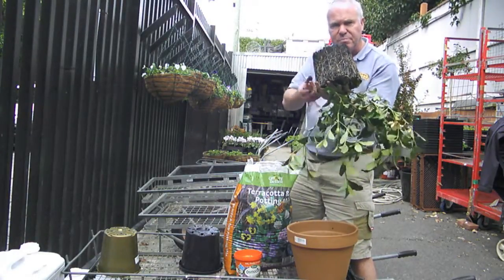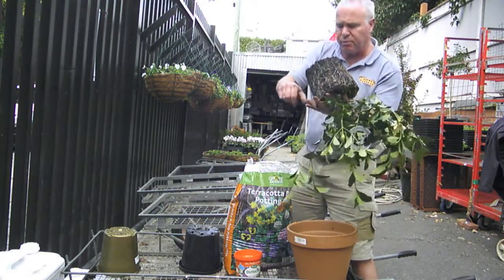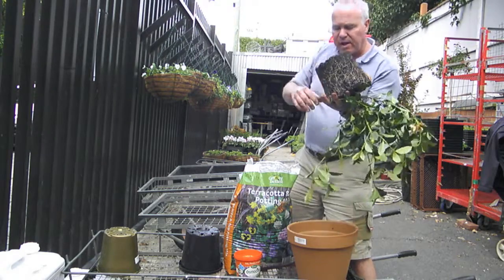The last thing we do is mess with that root system. I score it, bruise it with my thumbnail, just slightly.